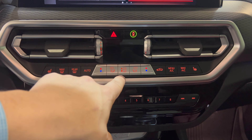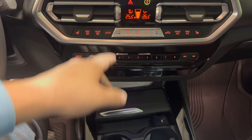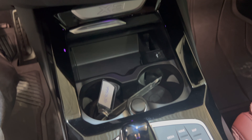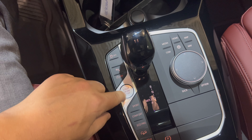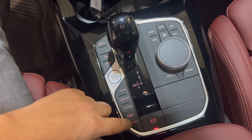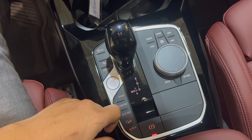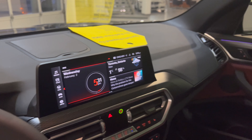The new climate control section has been updated from the last generation on the LCI — the whole center console was revised for the LCI X3. You have a cover to hide or reveal the cup holders. Wireless charging is currently restricted at the factory. There's a whole new transmission controller layout brought over from the X5 and 3 Series. Down here you have remote engine start, sport/comfort/eco drive modes, electronic auto hold braking, and electronic parking brake. The iDrive controller works alongside the touchscreen. Auto-dimming mirrors and a fully powered sunshade are also included.